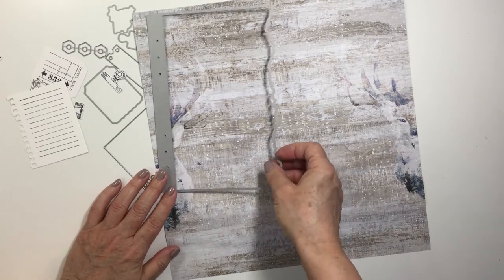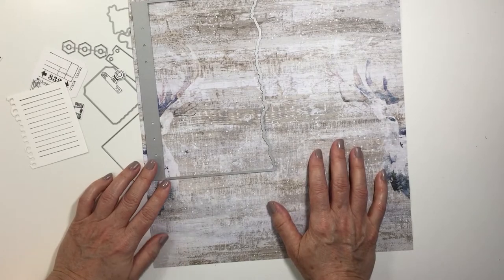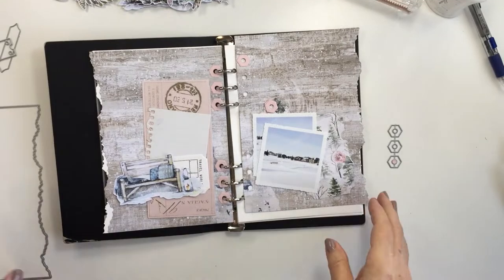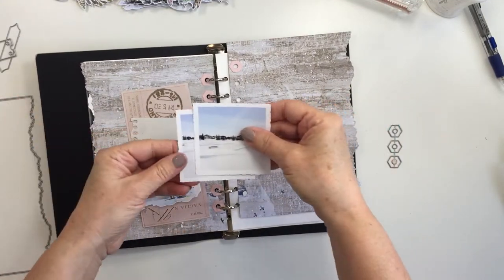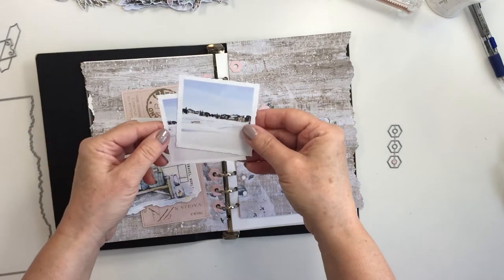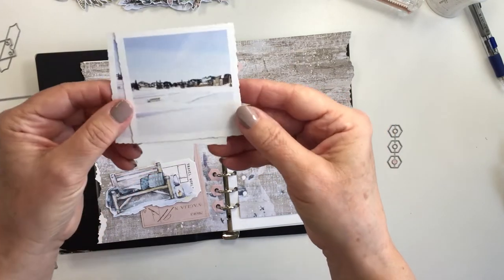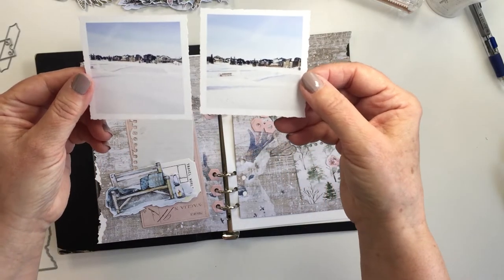I think it's absolutely stunning — so pretty. I have two winter photographs that I'm going to be documenting today, so this fits perfectly with that. I did check with Studio Light and Ecstasy Crafts and they have restocked these papers to a certain extent, so make sure you check out Ecstasy Crafts. I have linked them up down below so you can check and see if these products are in stock.